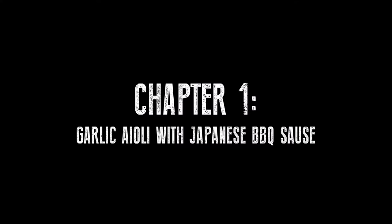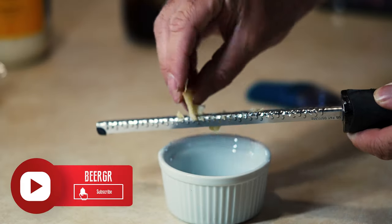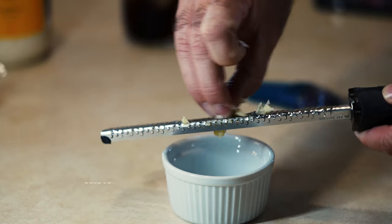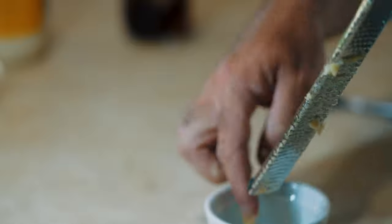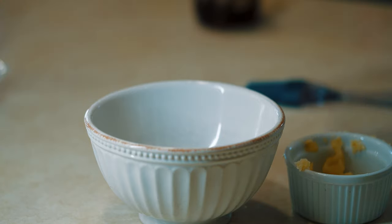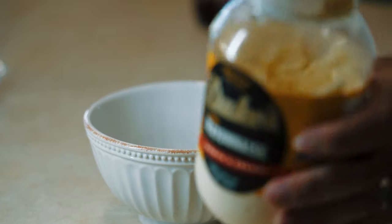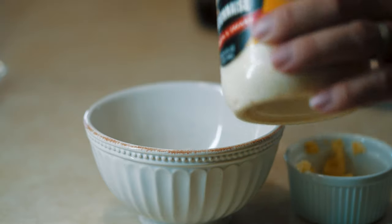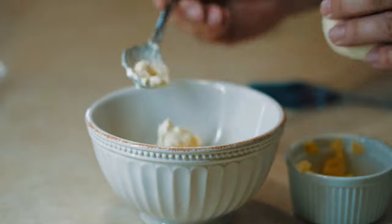Let's go cook! Take your microplane and just grind it — I did four garlic cloves on the microplane for this aioli. I used to use Kewpie mayonnaise all the time, but I found Duke's mayonnaise and it's lovely. So I just throw a good smackaroo in there, like two full spoonies.